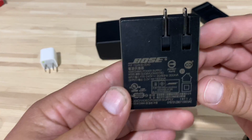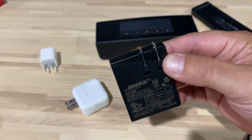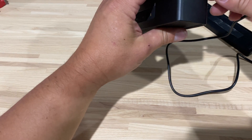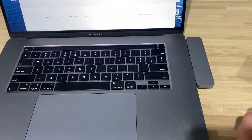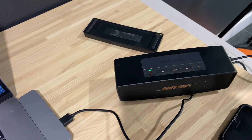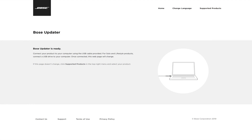I tried the original Bose charger that comes with it — it's 5 volt, 1600 milliamps, so 1.6 amps, right in between those two as far as power output. It still wasn't charging. So what I did was plug the Bose into the computer and go to this website — I'll put the link below, it's bose.com. You can see the green light when it's charging — it's not flashing, it's fully charged.